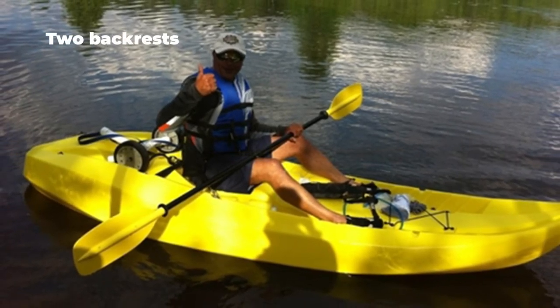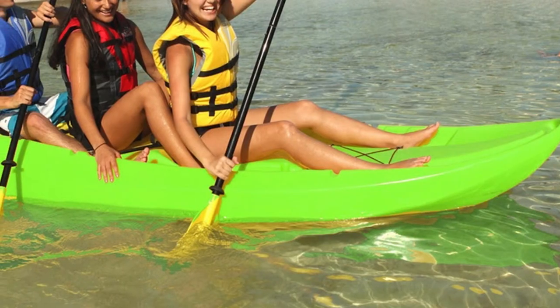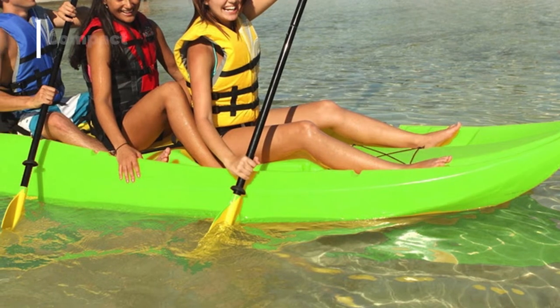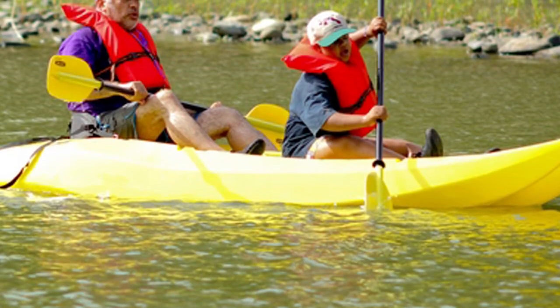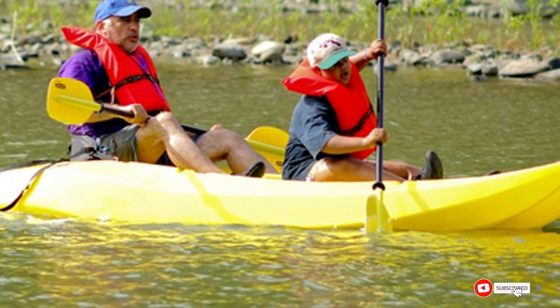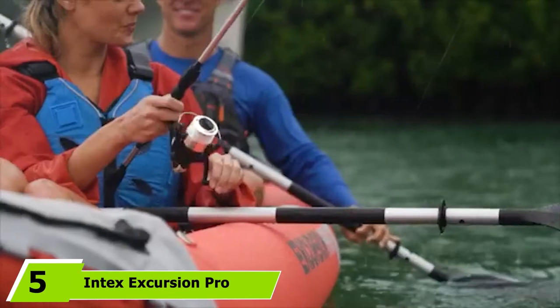It comes with paddles and two soft backrests. There are actually three molded seats, unlike its solo counterparts, so a third small person could sit in the middle seat, or this can be used to paddle the kayak solo. Along with paddle holders, there's a handy little storage area at the bow and drink holders. There's not a lot of room for gear, so it's probably not the best for fishing or tall people. It comes with aluminum paddles and has a rocker profile.